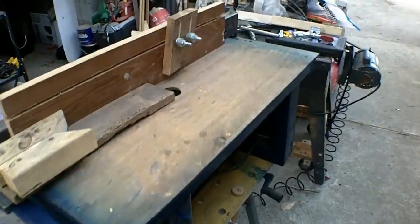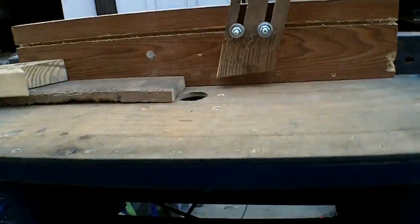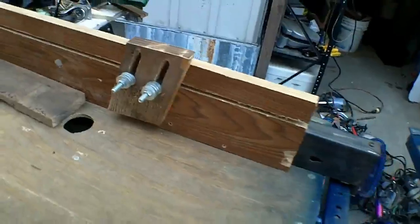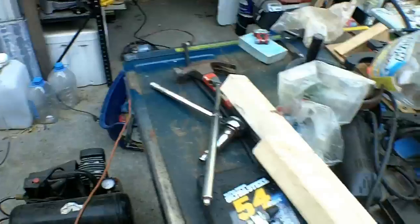This is a router table that I built. It's basically a box with a switch on it, the underside, and I've got one of my heads and my plunge router mounted on it. The fence here goes to my table saw.